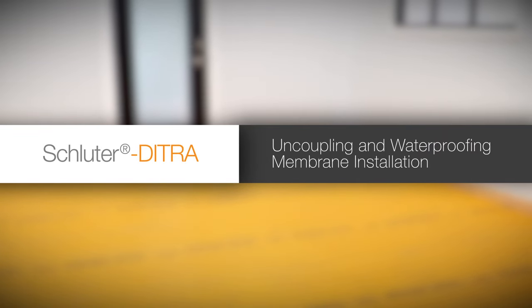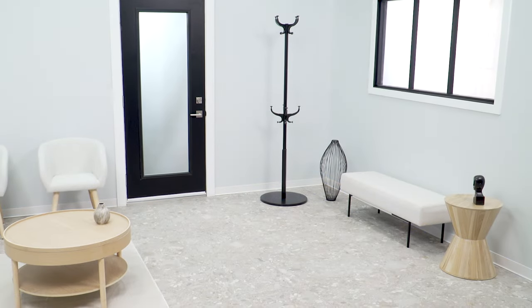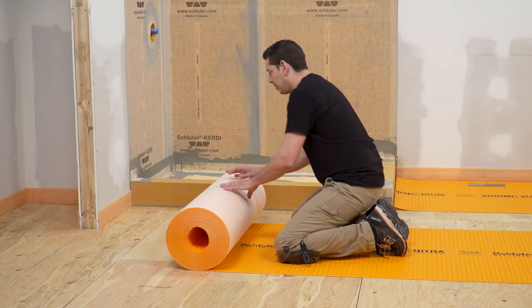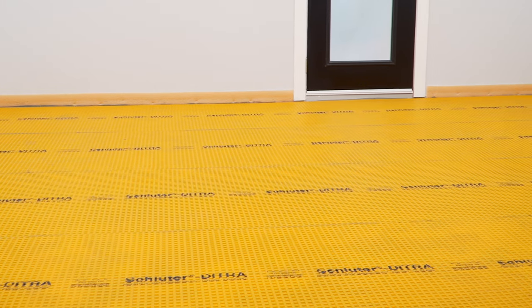The Schluter-DITRA uncoupling membrane is specifically designed to allow the installation of ceramic and stone tile over any even and load-bearing substrate. DITRA has many benefits and is a practical solution that fits the needs of the installer.